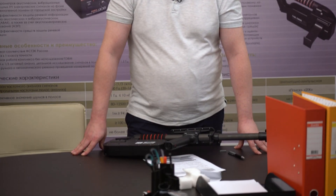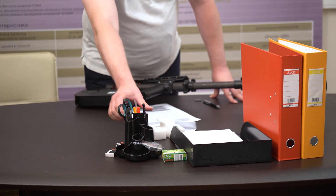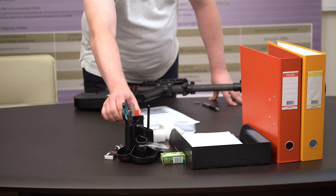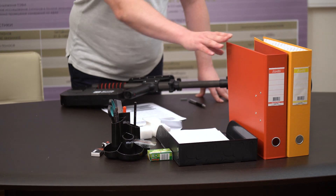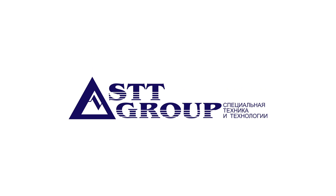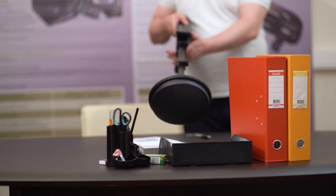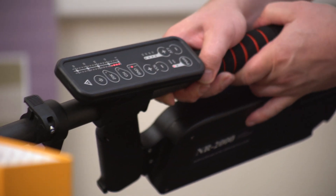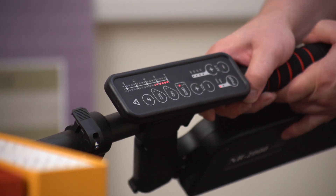Now we'll examine the desktop of our boss for possible bugging devices. As we understand, there should not be any electronic objects on the table — here we have only stationery, a paper tray, and folders. Any actuation of our locator by the second harmonic will give suspicion that there is some kind of electronic device, which would be a bugging device or wiretap. Right now we are scanning all objects on the boss's desktop with our locator. As we can see, the second harmonic actuated — the red LEDs lit up — and an audible alarm also triggered.